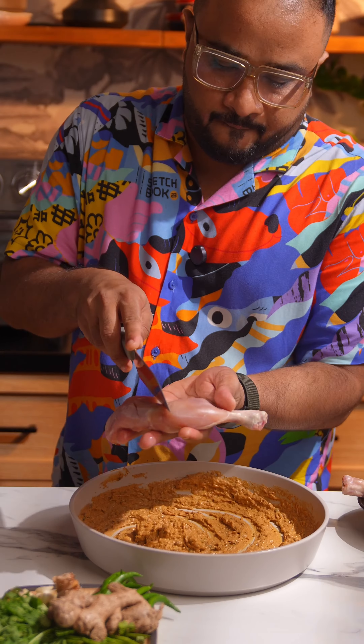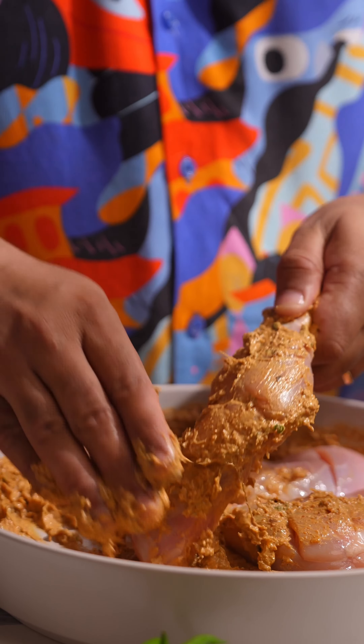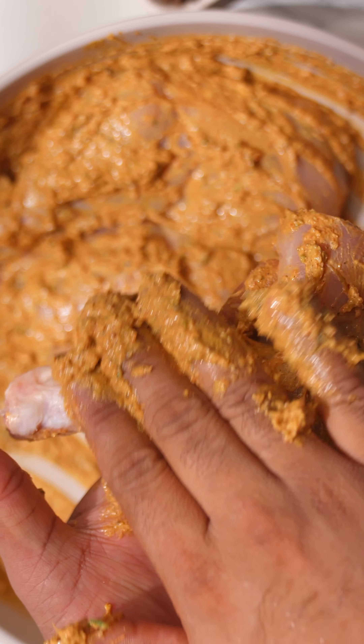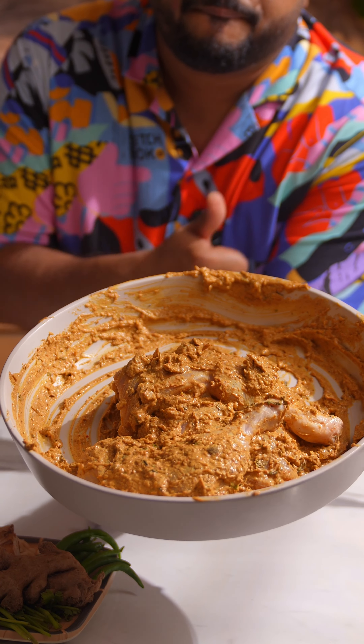I'm using chicken legs for the recipe. We're just going to make some cuts in them and then generously apply the marination all over the chicken. I've used three chicken legs, but this marination should be enough for five to six chicken legs. Make sure you get into all those cuts we made. This needs to marinate for about seven to eight hours — I've just let it go overnight.